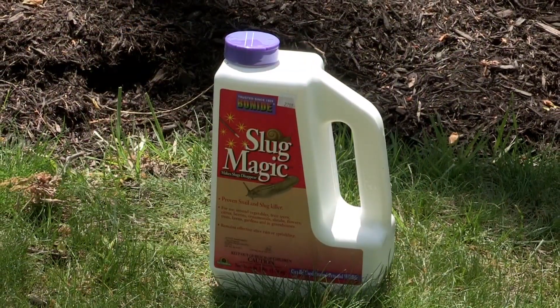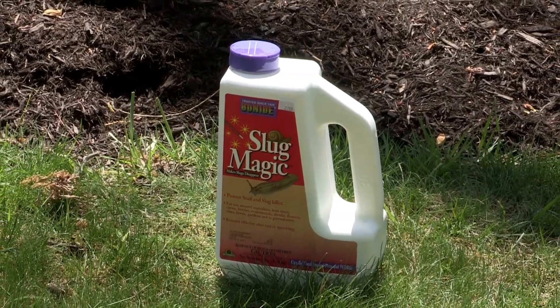Fairly easy to control. Number one, use a product like Slug Magic. It's an organic product. It's safe around children and pets.